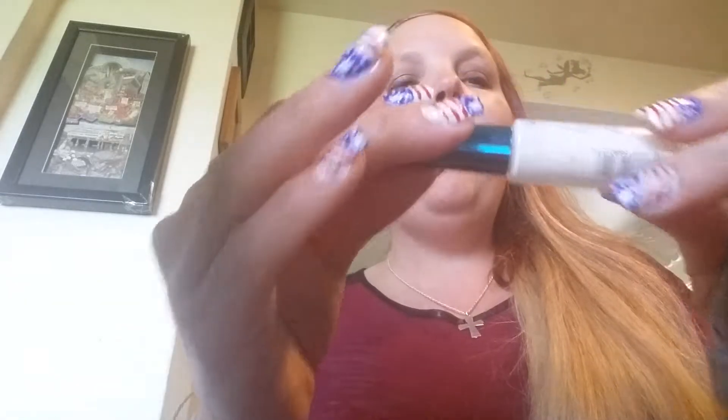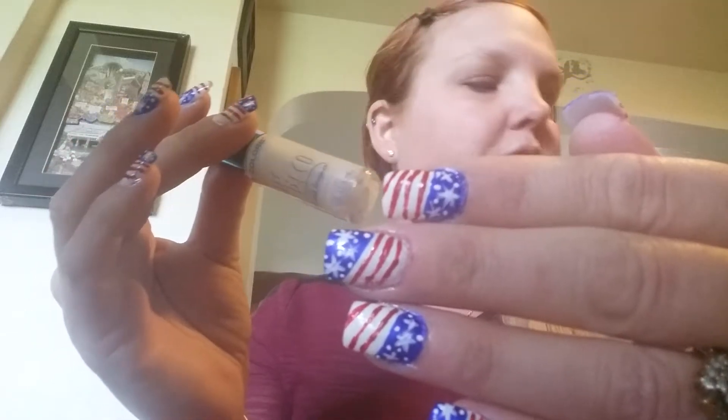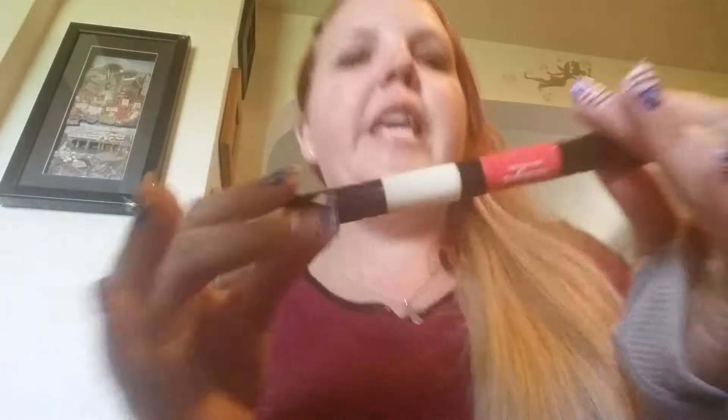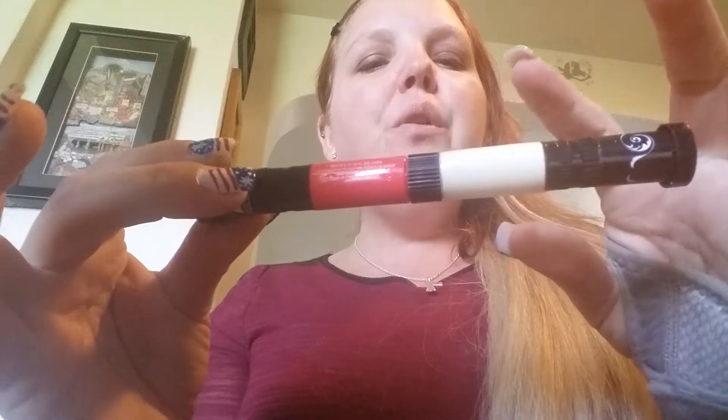Then my white Art Deco striper brush to do the stars. The stars don't have to be perfect, they don't have to be symmetrical, they don't have to look like stars — because as we know, all stars are different. And then I absolutely love these — these are my Hot Designs pins.